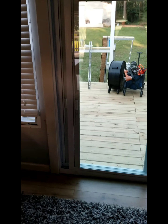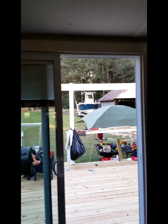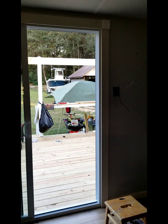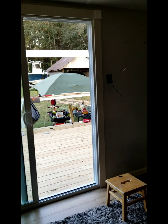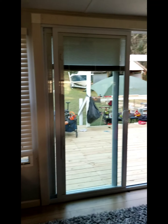Here's the inside. It used to be two windows — now it's the focal point of the front room.